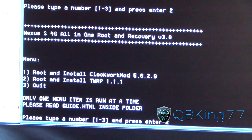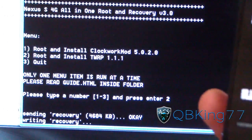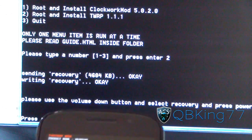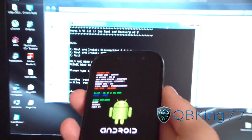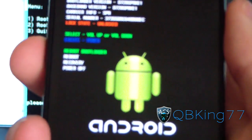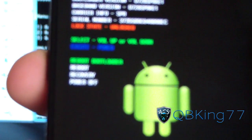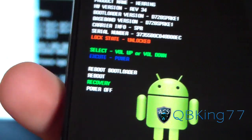Just ask in the comment section if you have difficulty navigating through one or the other. I'm going to select TWRP and hit two. Now it's going to push the custom recovery to my phone. It says please use the volume down button and select recovery. On your Nexus S4G, press the volume down button twice, go over to Recovery, and press the power button to select it.